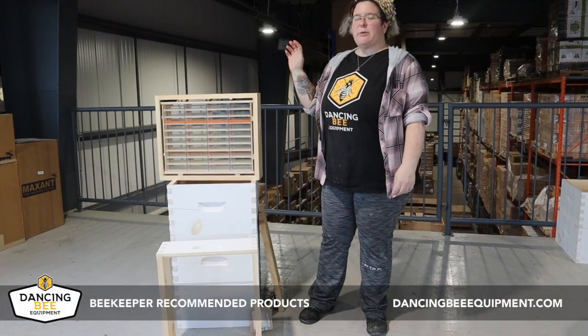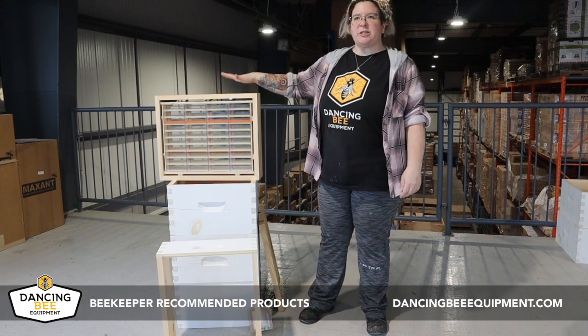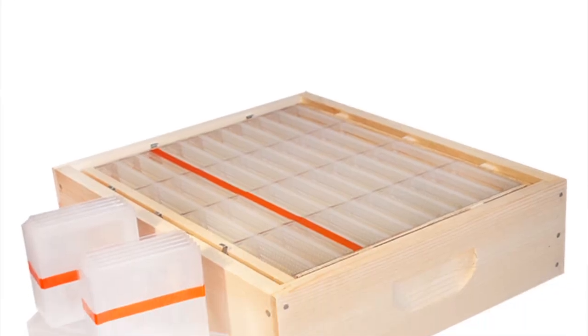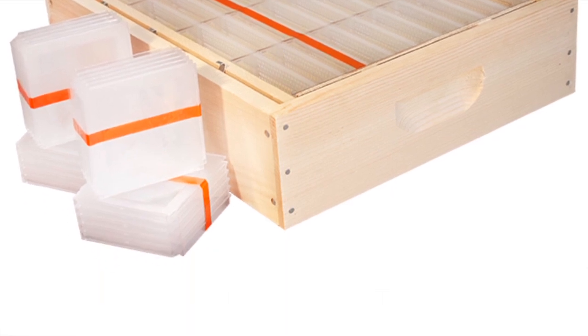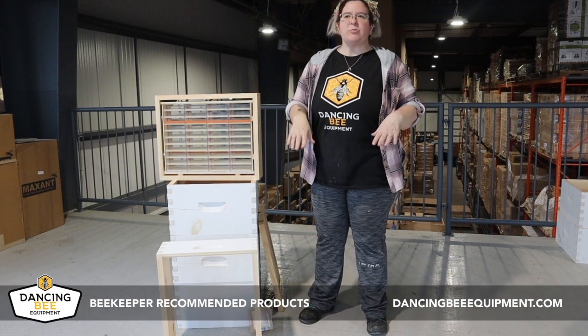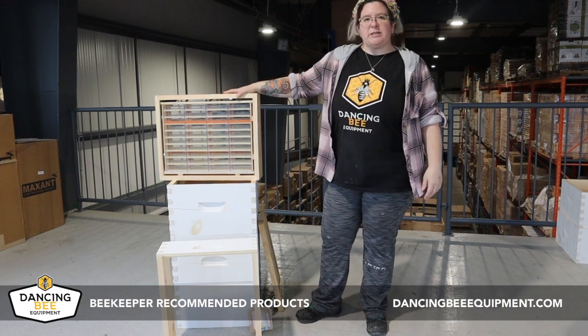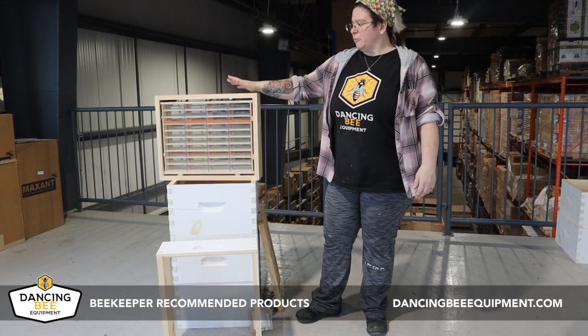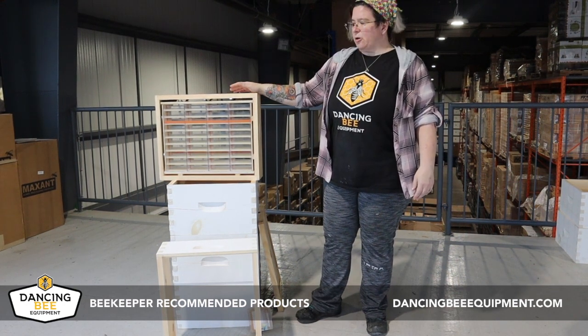Hi, I'm Dana Petrillo and I'm a beekeeper here at Dancy Bee Equipment. Today my recommendation is the Hogcomb Honey Super Kit. The reason I'm recommending this is because I really love getting honeycomb from my supers, but sometimes it's a great big huge mess. I like this because it's easy to apply to my honey supers, and then when I take it off it's all ready for me to go.